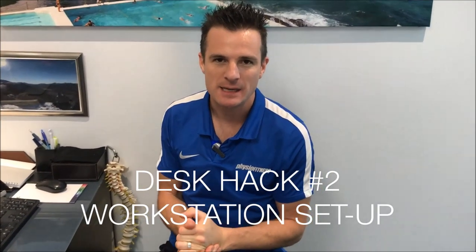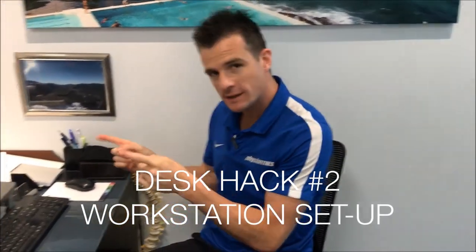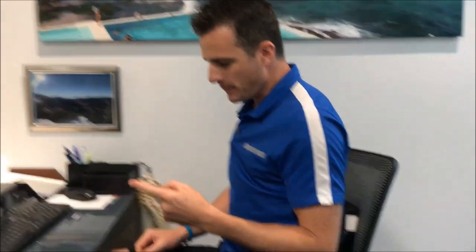Welcome to Desk Hack number two. As promised, I'm going to show you how to set up your workstation to prevent back pain and neck pain, improve your posture, as well as show you more stretches to do at your desk. The first thing we'll go through is our workstation setup.